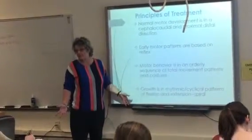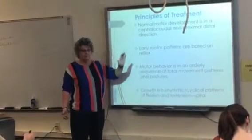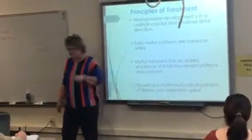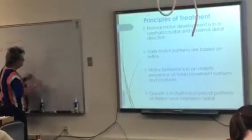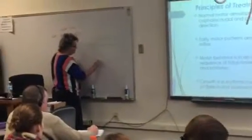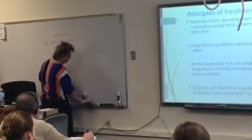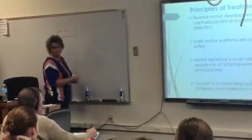We're saying we don't do things this and this and this. Growth is an arrhythmical, cyclical pattern of flexion and extension — it is a spiral. We do not develop in a straight line. I learned this skill and go up this much, I learned this skill and go up this much — we don't do a one-for-one growth. It's not linear.